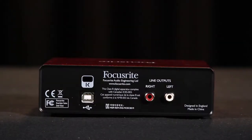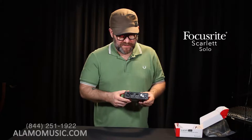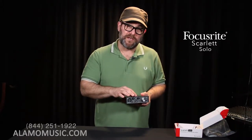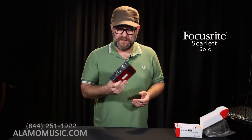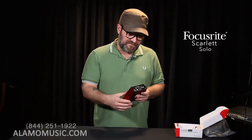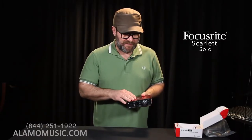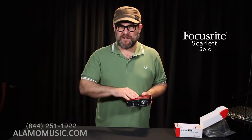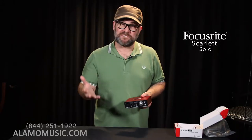The back of the device has a USB input, so this is powered via USB. And then you have an unbalanced right and left output, which is an RCA style output. This supports sample rates all the way from 44.1 up to 192k, which is amazing for this tiny box. Tremendous value packed into this interface — the Scarlett Solo. It also comes with a bunch of software: Ableton Live Lite, Pro Tools First, some samples, and some other software instruments.